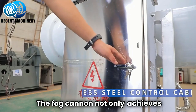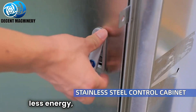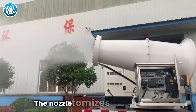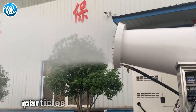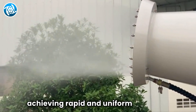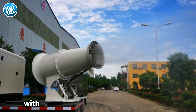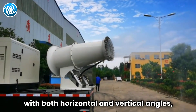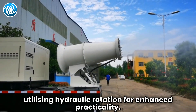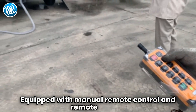The fog cannon not only achieves longer spray distances but also consumes less energy, offering greater stability. The nozzle atomizes water into fine mist particles suitable for dust reduction, achieving rapid and uniform spraying. The fog cannon's range is adjustable, with both horizontal and vertical angles, utilizing hydraulic rotation for enhanced practicality.